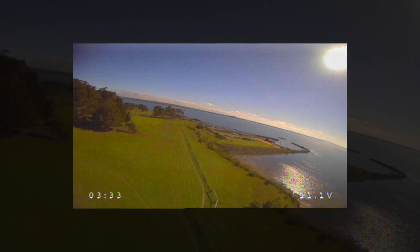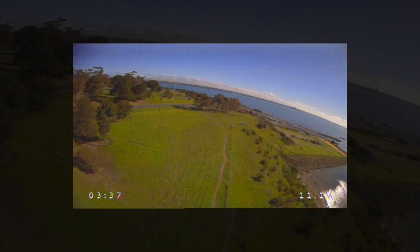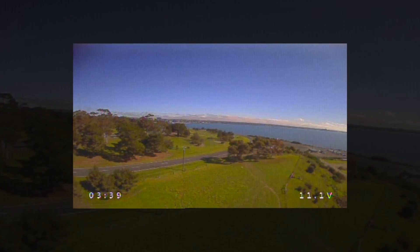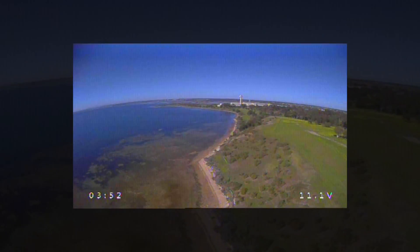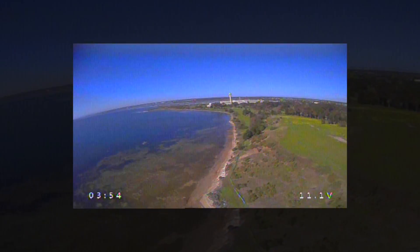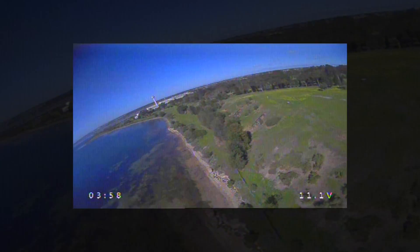Aspect ratio, all those things — this is fantastic. Venus Pro and the Black Knight Video Transmitter from FXT. This is great gear, loving it.